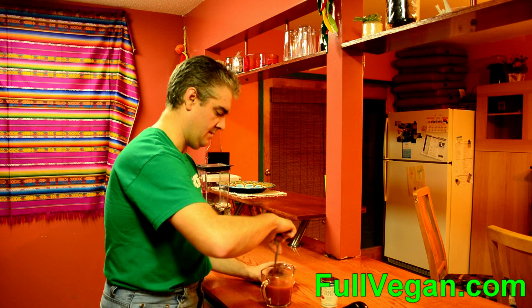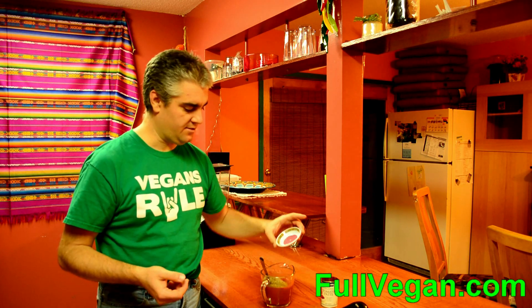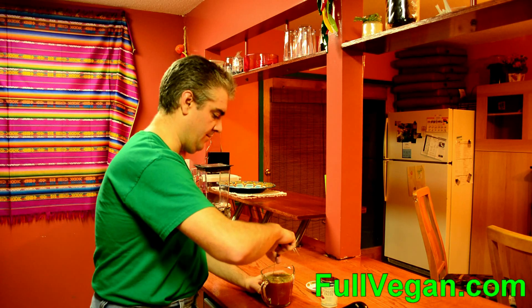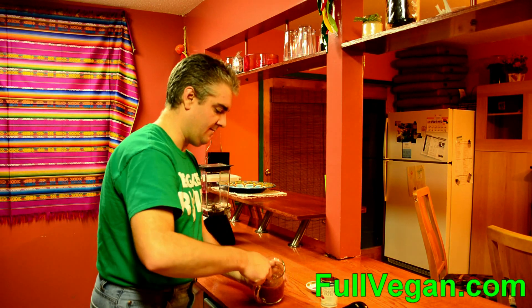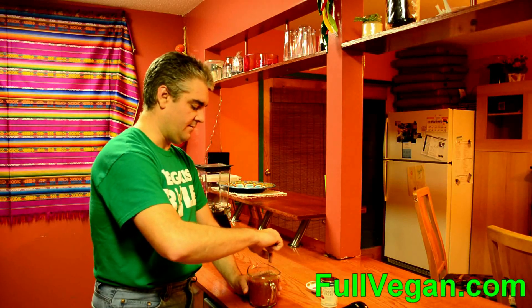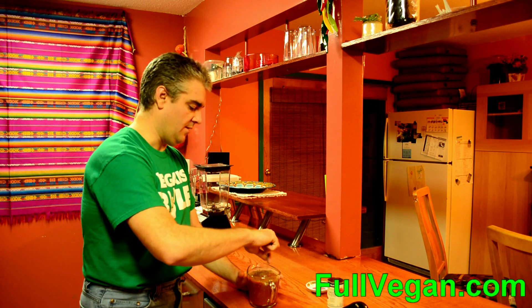I have some dry Italian herb mix — it's got oregano, basil, thyme, and a few other things. It's from a company called Tones, but any Italian seasoning mix will work. I'm going to add a little more water to bring it up; I'll end up with about two cups of sauce total — six ounces of tomato paste and about ten ounces of water, roughly one and a quarter cups of water.